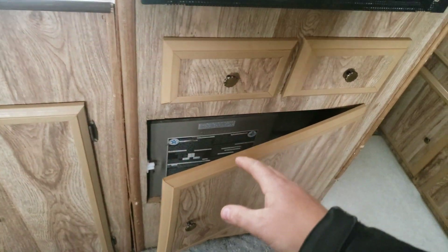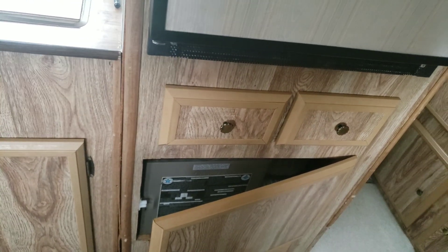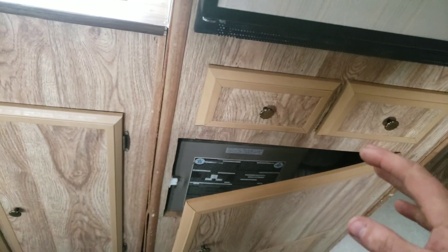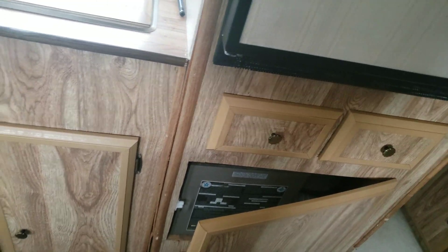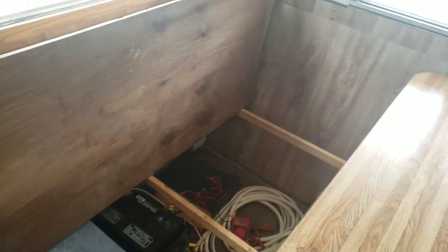I already tested out my furnace. It cycles through and takes a while to stop, so I'm not going to turn it on again. It takes about 6 amps.